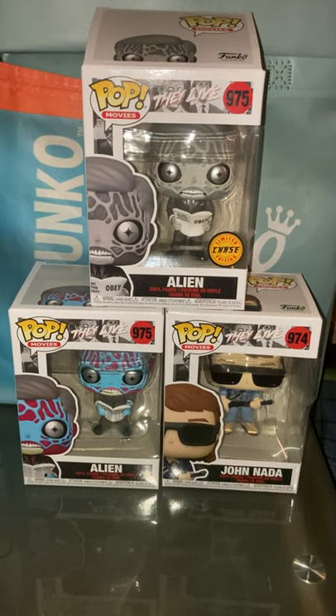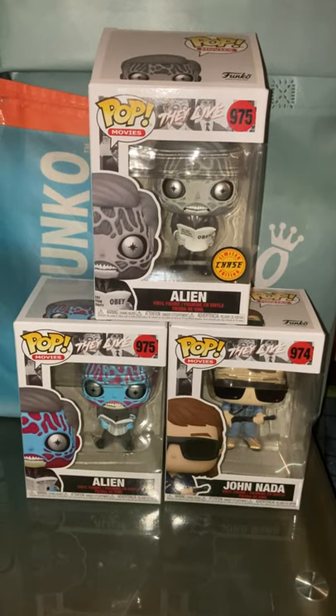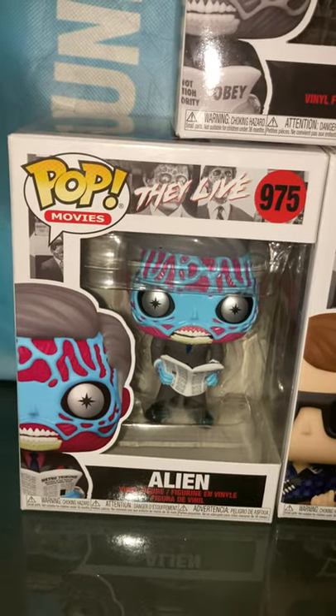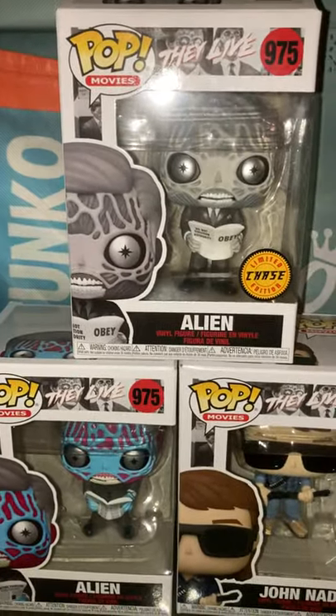Hello there, this is Curvy from KVB Collectibles, and this is our very first Funko Pop review. In today's Funko Pop review, we will be reviewing the They Live series with Alien, John Nada, and Alien Chase Variants.